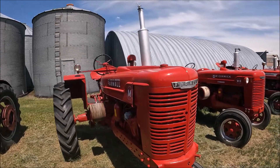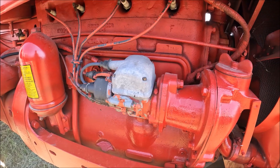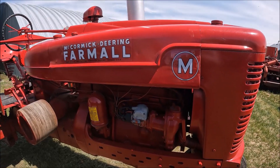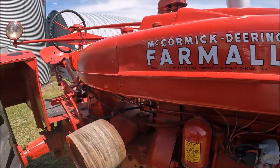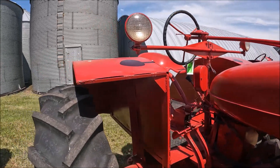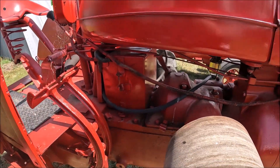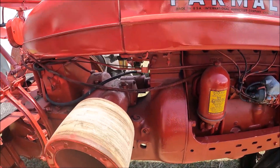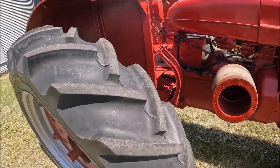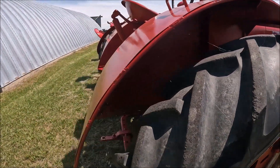Here's the Farmall M. She's early — it's got the cable for the magneto grounding switch shut-off, so this would be a 1939 or 1940. It's got those wide fenders on too, and they were manufactured — these aren't homemade. It's fully on, nice and everything. This is well done. It's got good rubber all the way around. They're not brand new, but they're serviceable for a restored tractor — plenty good enough.